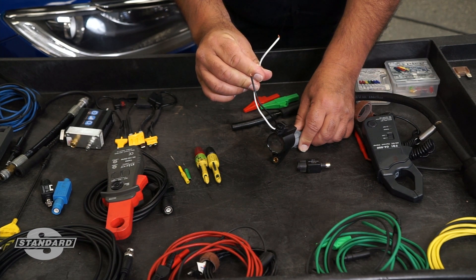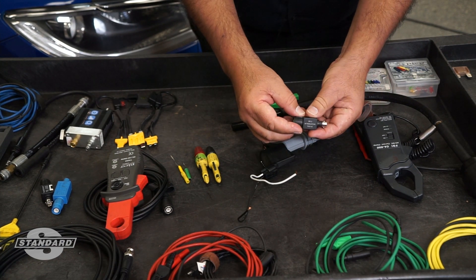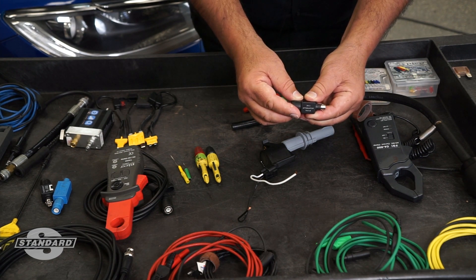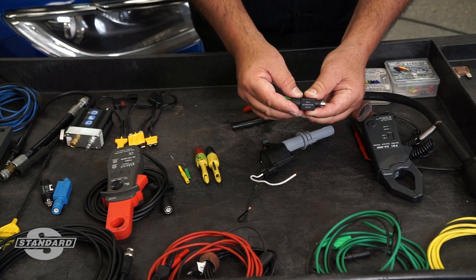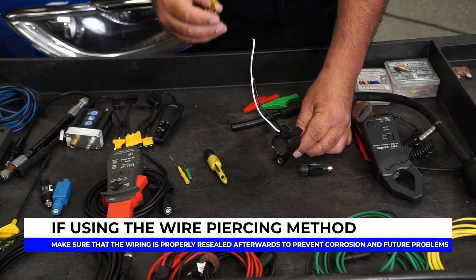Please do not forget the importance of making sure that you have a perfect power supply available to the coil-on-plug assembly. We're also going to show this 20-to-1 attenuator and its importance when it comes to testing primary ignition on these two-wire coil-on-plug assemblies, where the voltage can go up to 400 volts on the inductive kick. This attenuator is critical to protect your equipment.